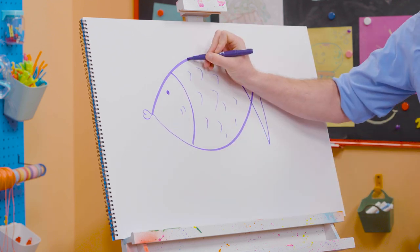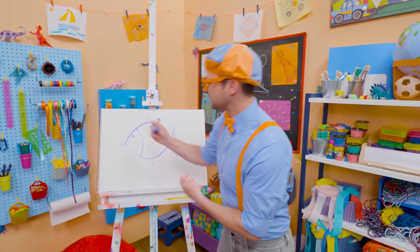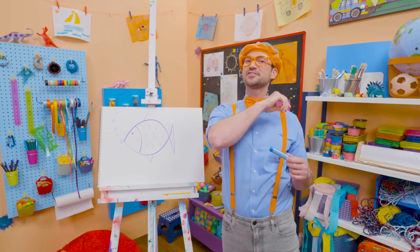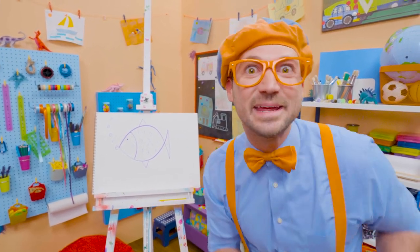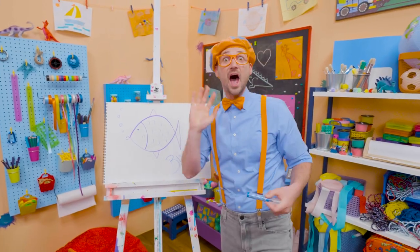I'm going to draw a top fin up there — looks like a triangle, right? And a bottom fin. I can't forget about some bubbles. So cute! If you want to draw more with me, all you have to do is search for my name. Will you spell my name with me? B-L-I-P-P-I. Blippi!